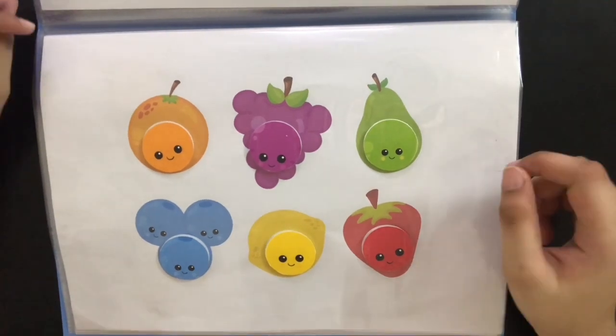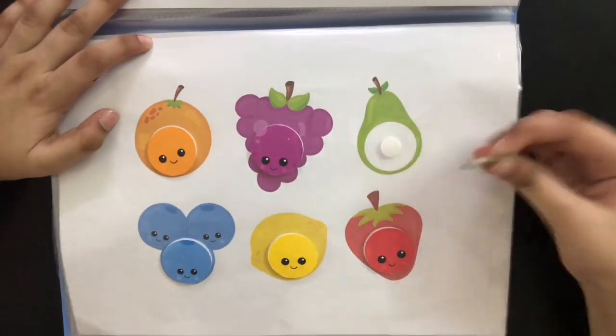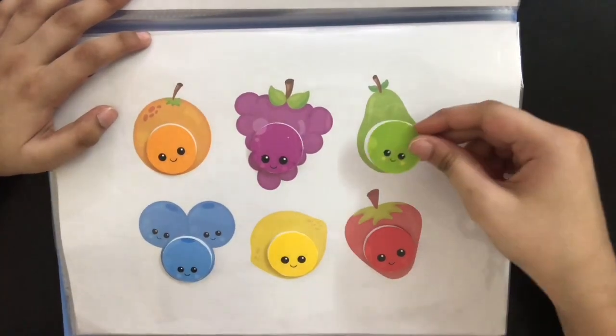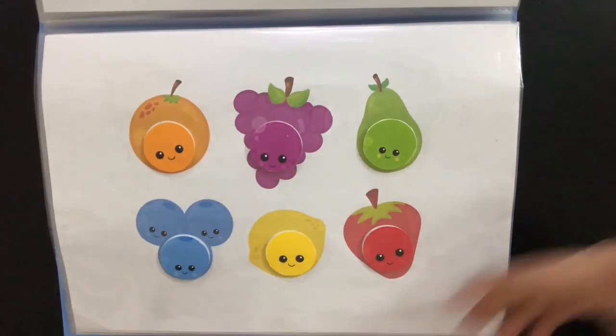In the next page, he's going to be learning more about fruits and color matching. So when we give him a circle green stick-on, he's going to place it on the pear, which has a circle in between, and he's going to do the same for the rest of the fruits.